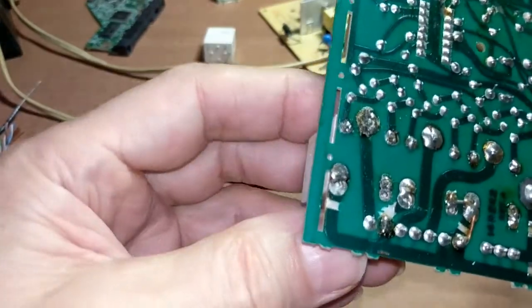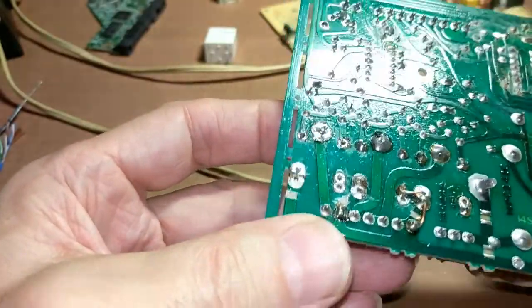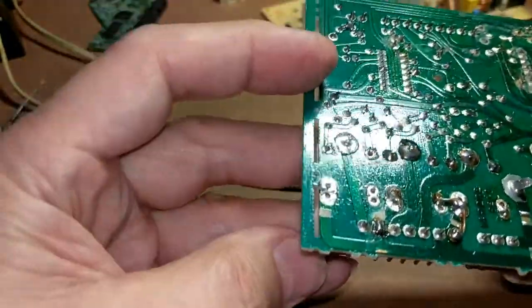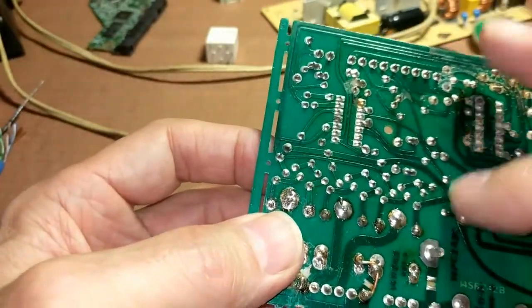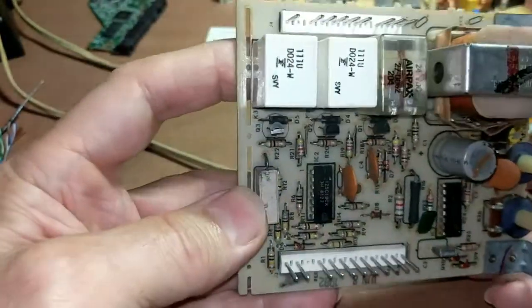Here we have a typical printed circuit board — this is not a control board out of a dishwasher, but it's an example. This board is single sided, which means there are only traces on one side of the board. Some boards will have traces on the other side.